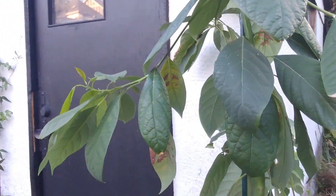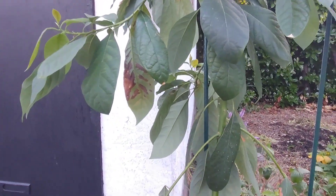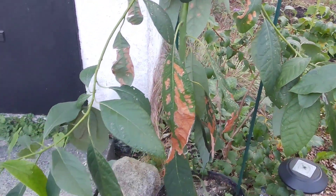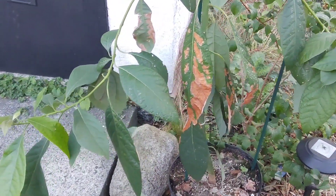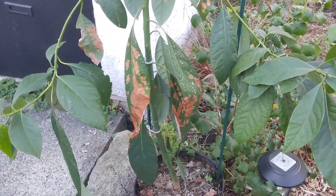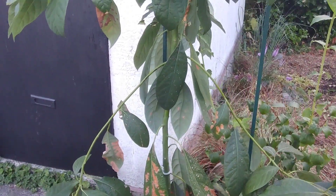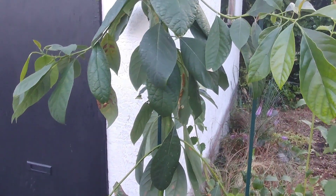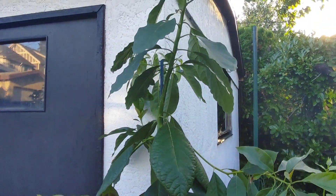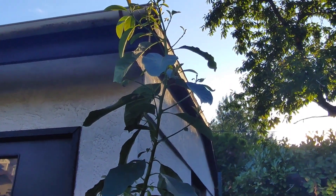All I simply do is take my avocado pit, clean it, and put it right into my mix of sand, perlite, and peat moss, then consistently water it until it starts to sprout, and pot it up every time the roots have hit the bottom. The avocado pit has all the nutrition the tree needs probably for the first six months or more. I hope you guys enjoyed and we'll see you again in a couple weeks.